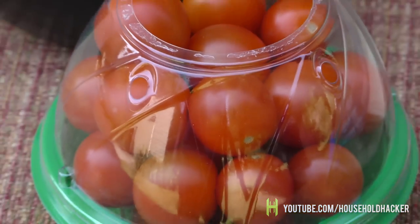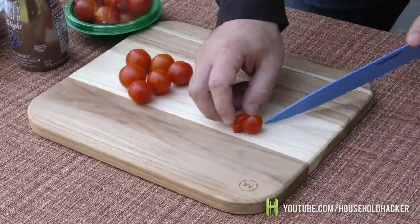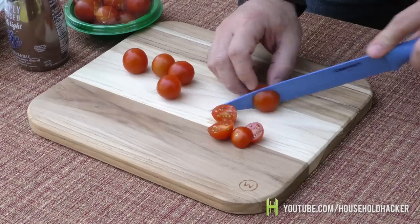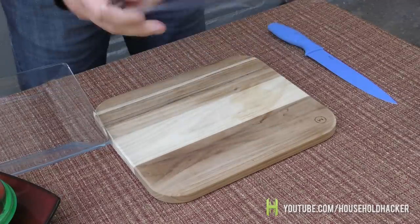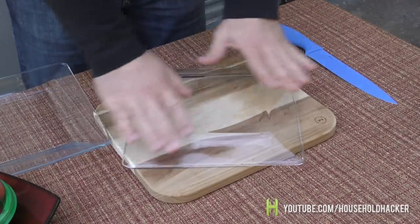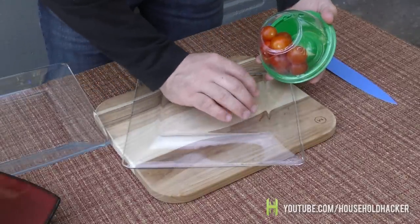So perhaps you don't have a pizza cutter handy, and maybe you favor tomatoes — here's a tip for that. You can cut your tomatoes one at a time like any sane person might do, or you can get all crazy up in here. Grab yourself a flat-bottom plate, place it on a table, put several small tomatoes on the top layer, and try to keep them around the same size — you'll see why.